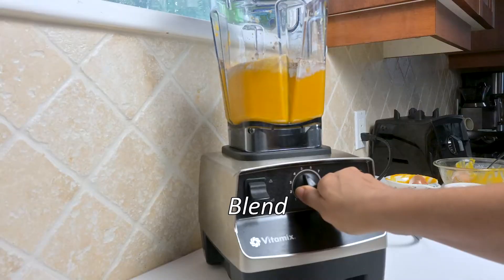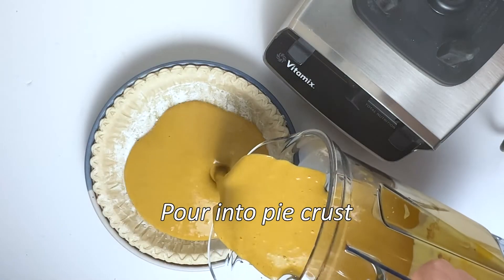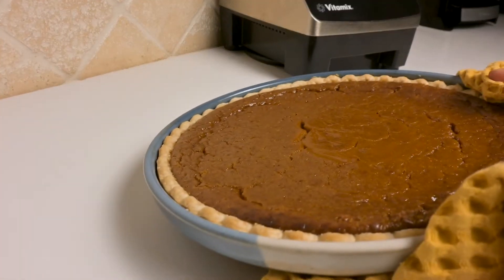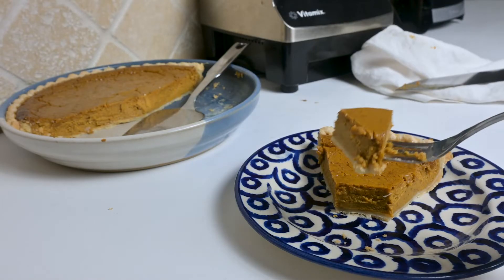I blend all of this ever so slightly until it's well combined, then turn it into a pre-made pie crust and bake. And you have a delicious butternut squash pie to enjoy — it's so delicious!